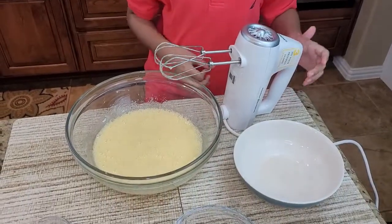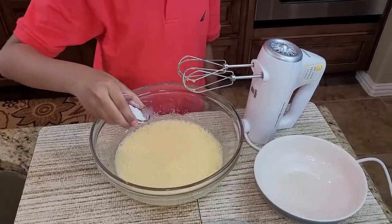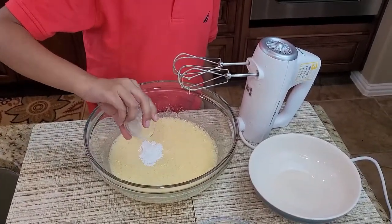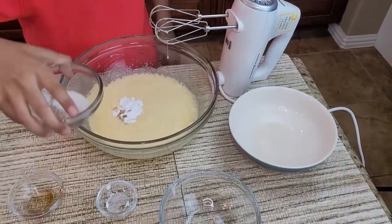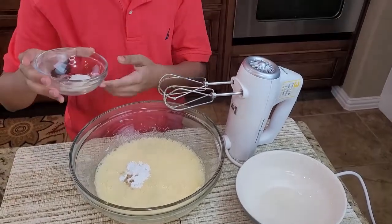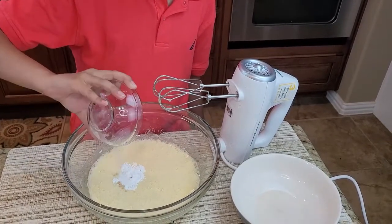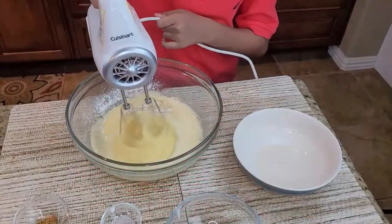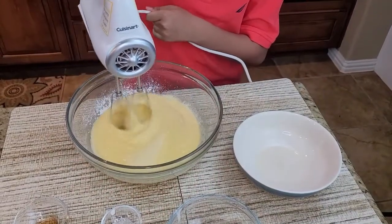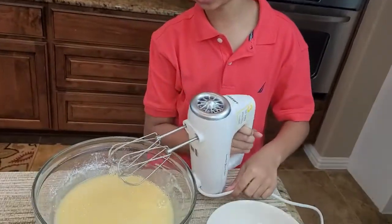Now you want to add the baking powder and vanilla extract, and also just a 1/4 teaspoon of salt. If you have salted butter, you can skip the salt. Just mix until it gets dissolved.